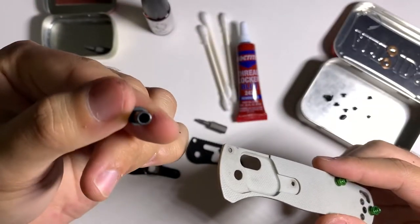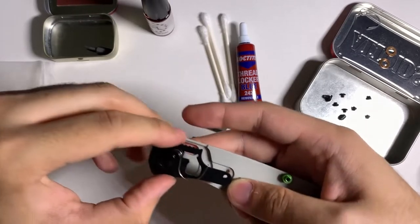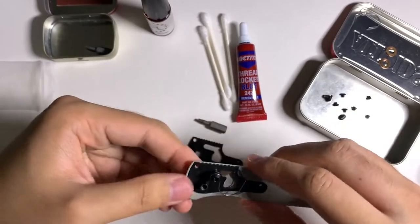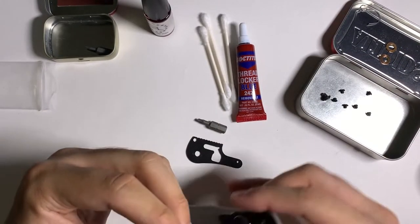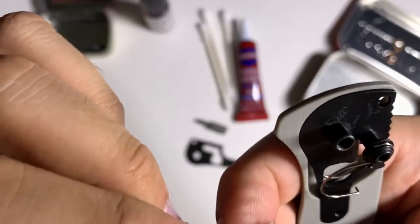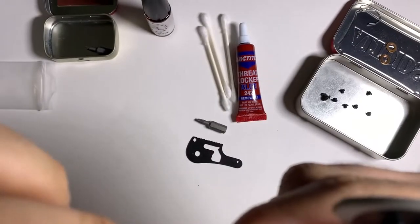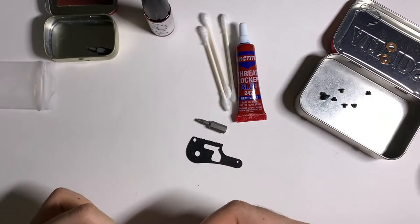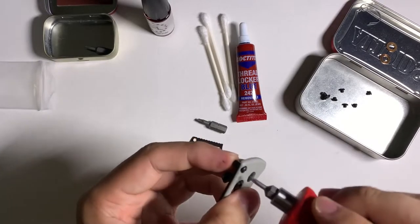First, put in the female end of the pivot — make sure the flat part is on top. Then put the liner over that. Then put the stop pin in, which is a bit tricky. Again, make sure the flat part is on top. You'll know it's oriented correctly — there's a worn line where the coating has come off the stop pin, and that part should be touching the blade.